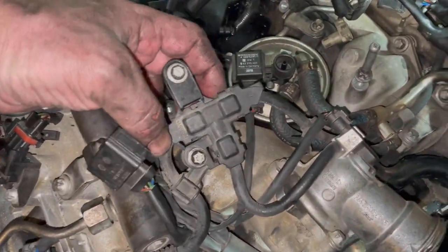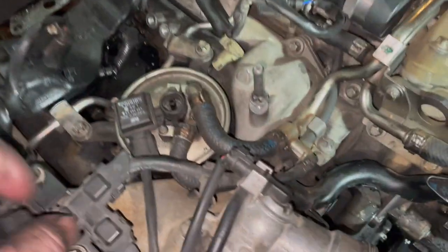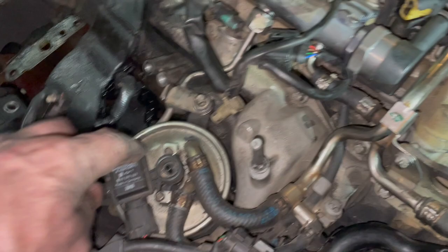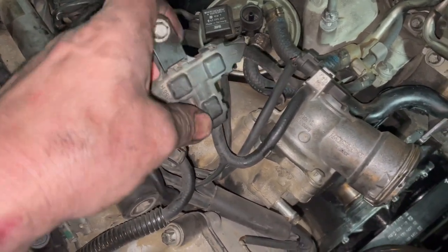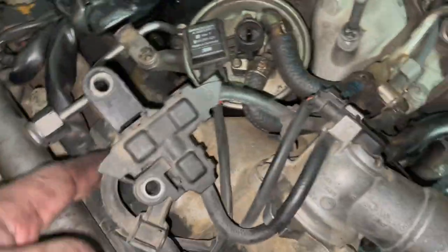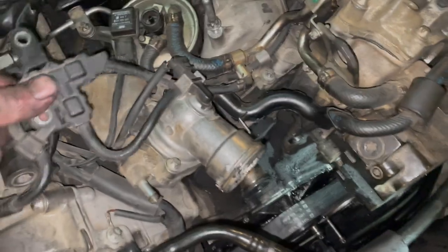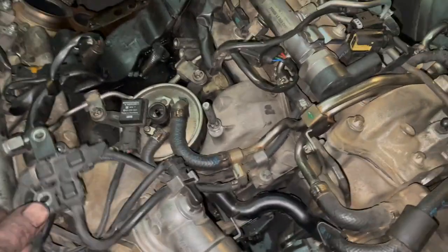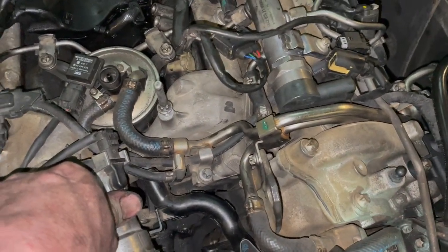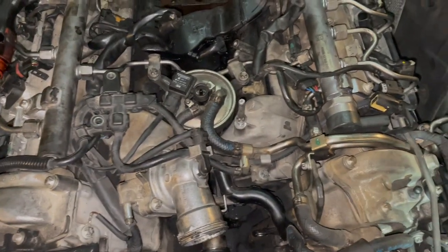These lines here are actually fuel lines, and this is the fuel filter — we've got this loose already. I'm trying to see the easiest way to take this out. The idea is to take it out with the least disassembly and reassembly possible, so I'll try to figure that out and film it.